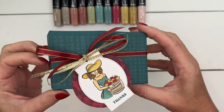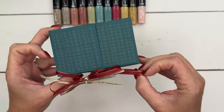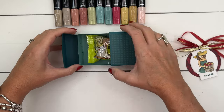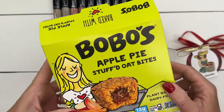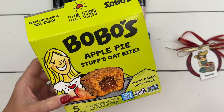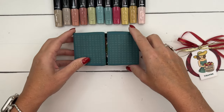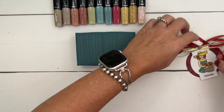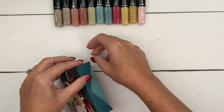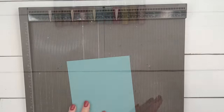Our cute little girl is holding a basket of apples, so I found an apple treat. The box opens like this, and inside are these Bobo's Apple Pie Stuffed Oat Bites — I'd never seen these before, they're new to me, but now I'm seeing them everywhere. I'll link them on Amazon in case you want to get them. I actually found my box at our local CVS, so you could probably find them in your area too. Alright, let's make the box first!